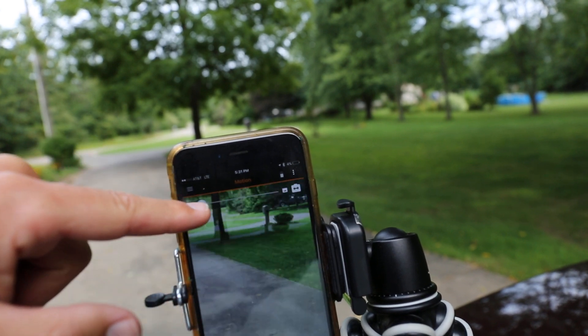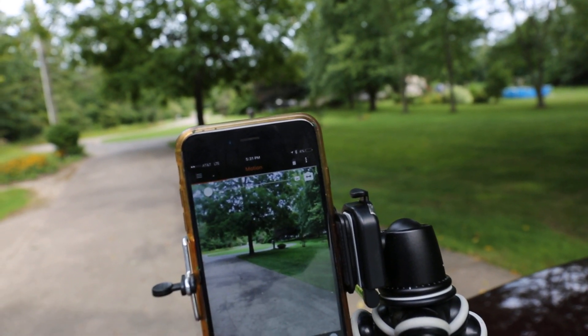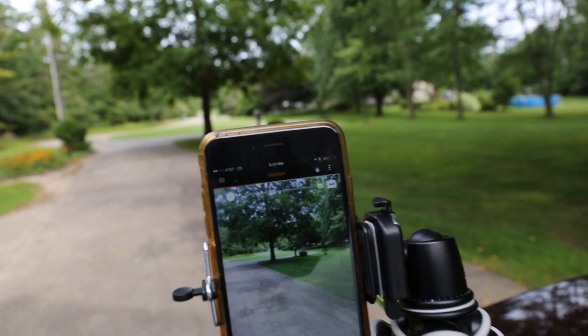So we're going to try this thing out and see what happens. Turn the sensitivity up, zoom it all the way out. I'm going to walk across the front of it and see if we can get it to take a photo. So here we go.